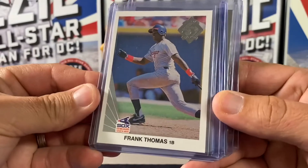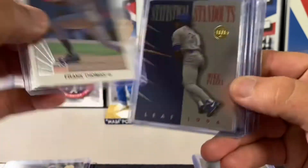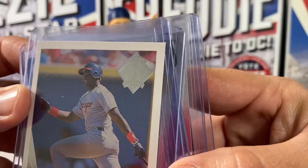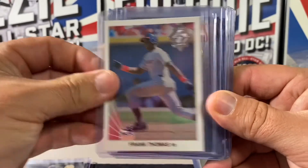There was also a 1-per-box Frank Thomas 1990 Leaf Rookie Reprint. You can see up in the top corner the little 'five years of Leaf' mark. So that is a Rookie Reprint, 1 per box.